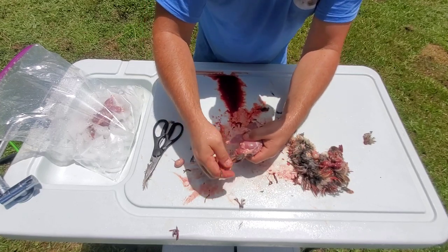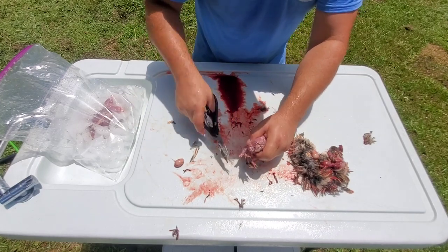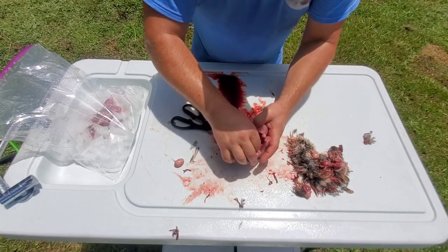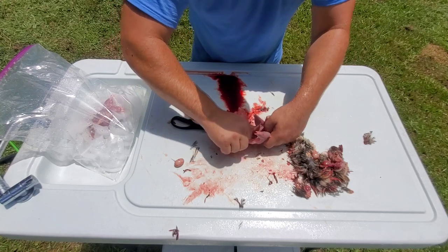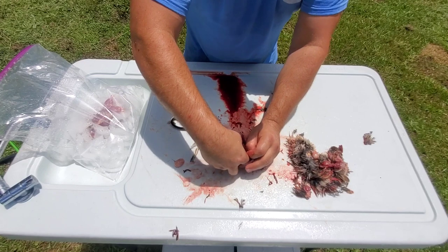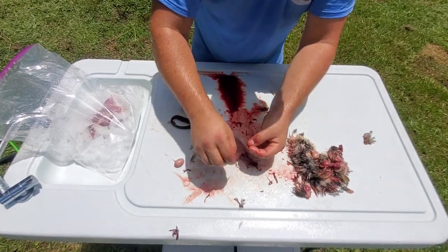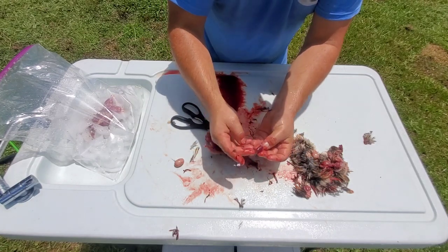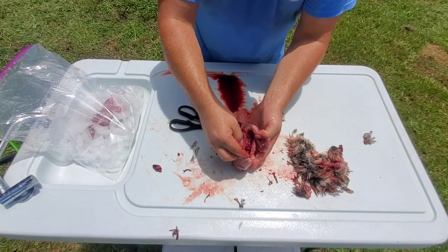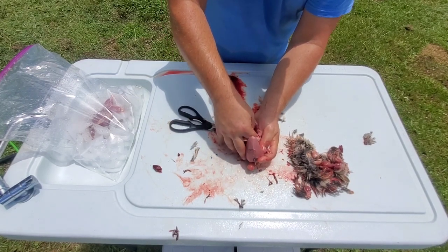I'll flip it over to the back where the tail's at — there's an oil gland and stuff in there, so a lot of times I'll just snip that. Just get in there good with your fingers and kind of pull things through. Reach in and get that heart out. Hearts aren't very big, but if you're butchering enough they add up. What you're going to have left is the lungs down there, and the best way is to take your index finger down in there and kind of scrape them a little bit.